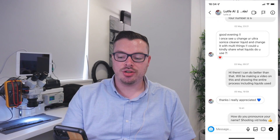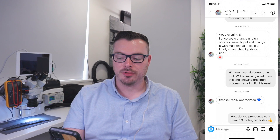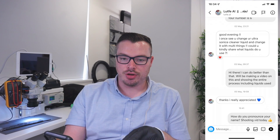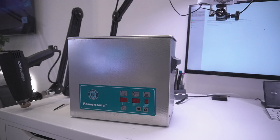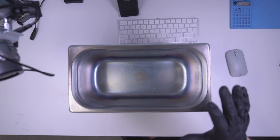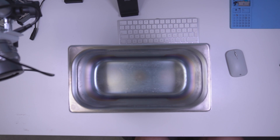Lofty asks: 'Good evening, I want to see you change your ultrasonic cleaner liquid and change it with multiple things. Could you kindly share what liquids do you use?' Yes I can, and in this video I'm going to show you exactly from start to finish what we use in terms of liquids, how much we use, how many minutes the board has to be in, and what temperature. I'm quite fussy with this — I don't like watermarks afterwards, I want it really nice and clean, so this is something I've perfected over a long time.